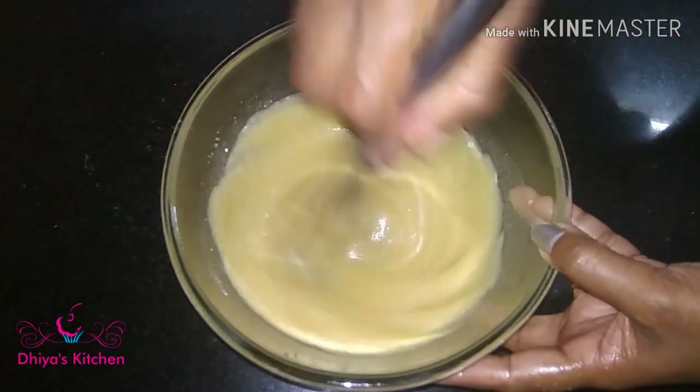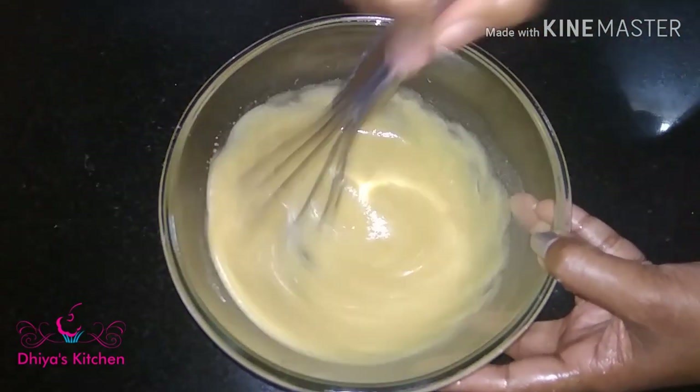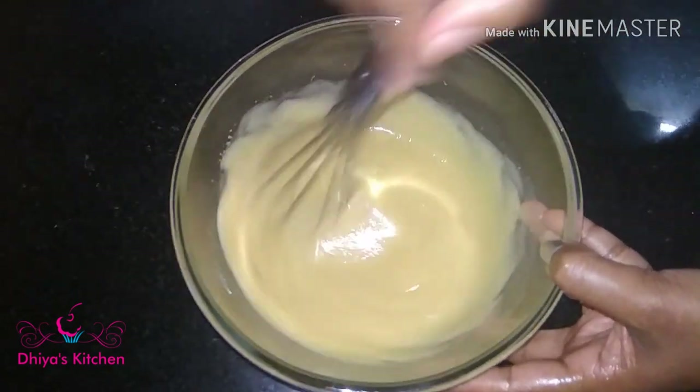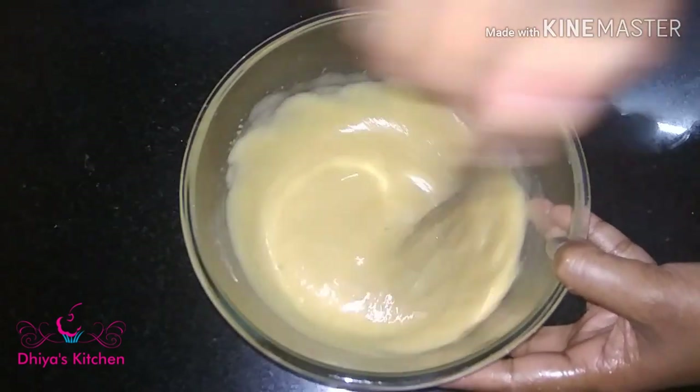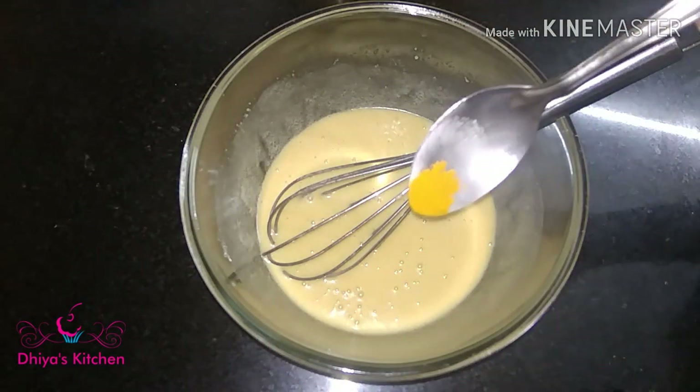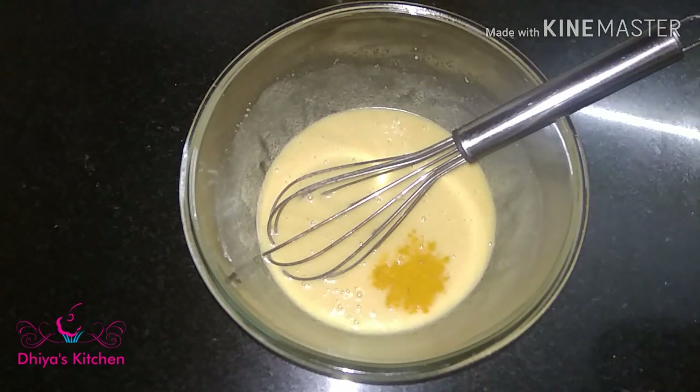I am going to add 1 teaspoon of baking powder. I will add a nice color to this — mix it in and add the food coloring.